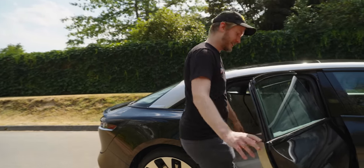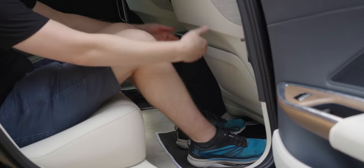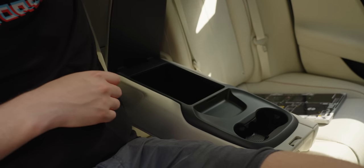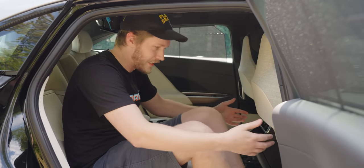Coming around to the rear seats — I actually haven't been in here yet, so let's find out. I would 100% enjoy being driven around in this thing. In the center we have a couple cup holders and a nice little storage area. There's also a rear screen that can do your seats, heating, and four-way climate control. Very nice.